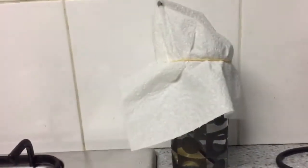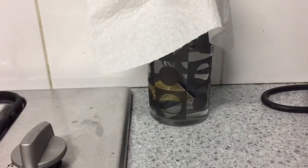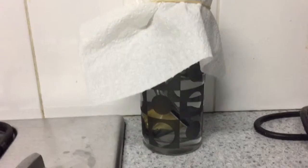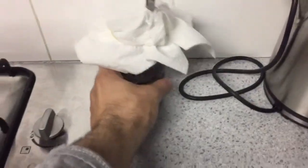I'll just put a napkin on top and cover it with a rubber band. I'm gonna leave it till 24 hours. Alright, this is 24 hours later.